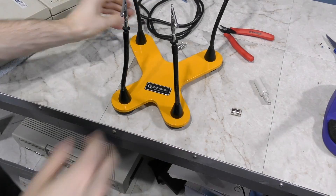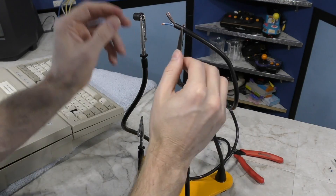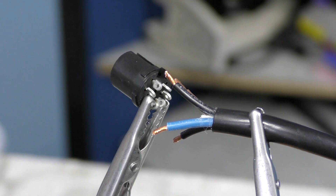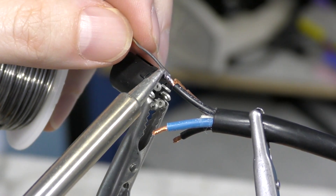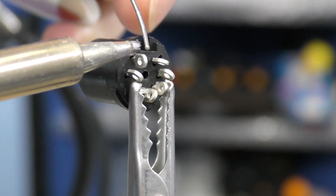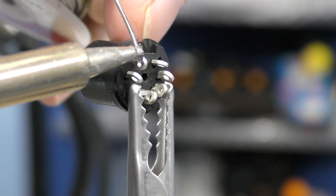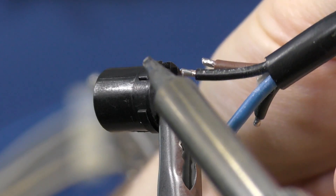Time to do some soldering. I'll use my quad hands for this, as two hands is never enough when soldering wires. One unfortunate problem is that the wires are slightly too large to fit in the holes. The easiest solution is just to solder the wires to the sides of the terminals — I'll tin the leads on both sides and then join them together.